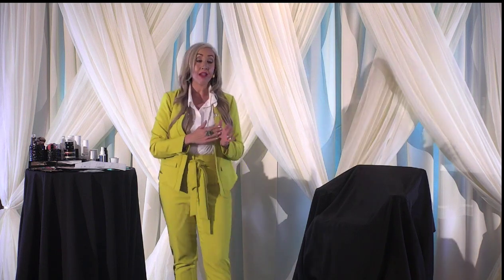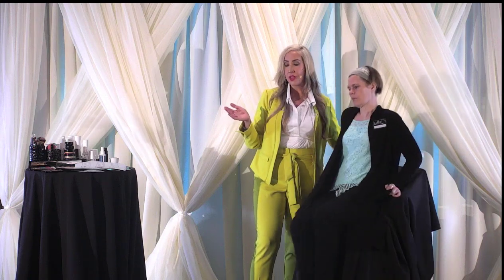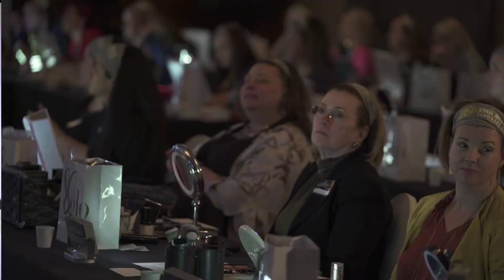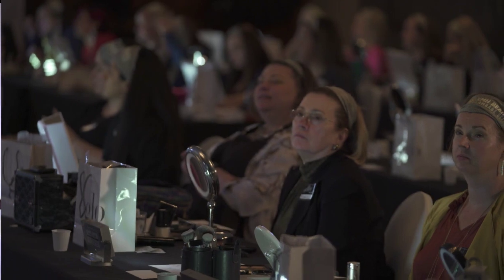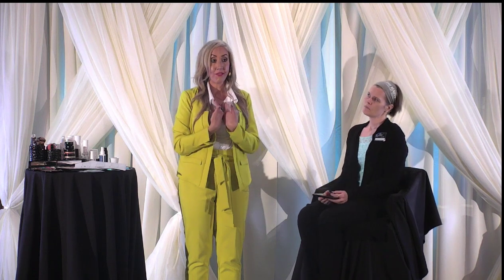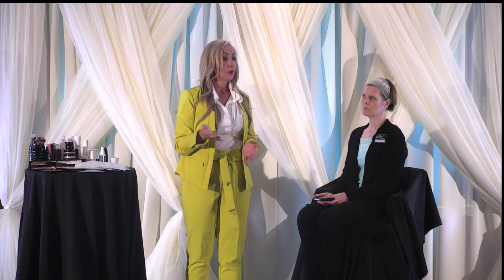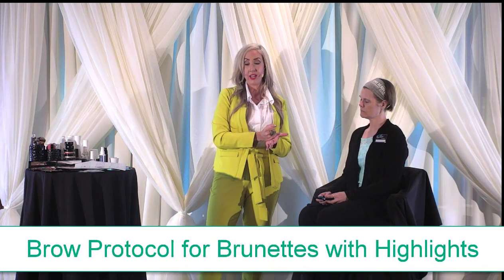Now we're going to cover a blending technique for brows. I've never gone this extensive in showing people what to do based on their hair color. But this is crucial because nothing in makeup is one size fits all — it's truly not. What works for my face is not going to work for all of your faces. So I'm wanting to give you options based on your hair color.